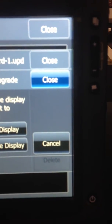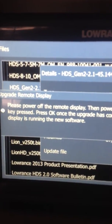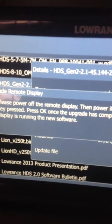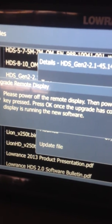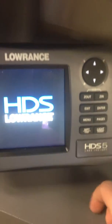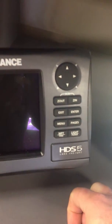Select it, select Upgrade, and we're going to do Remote Display. It's going to say: please power off the remote display, then power it on with the plus or up button pressed. Press OK once the upgrade has completed and the remote display is up and running the new software. So we're going to come down here to the 5 and turn it off, and when we turn it back on we're going to hold the up button just like the instructions said on the Touch.